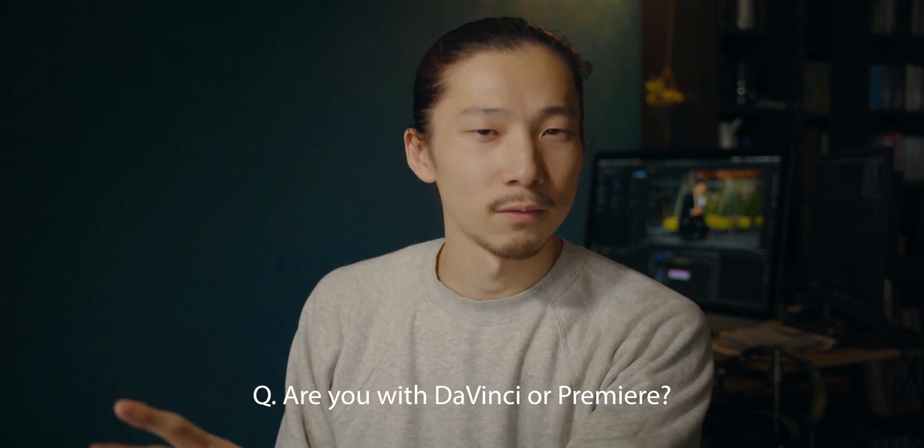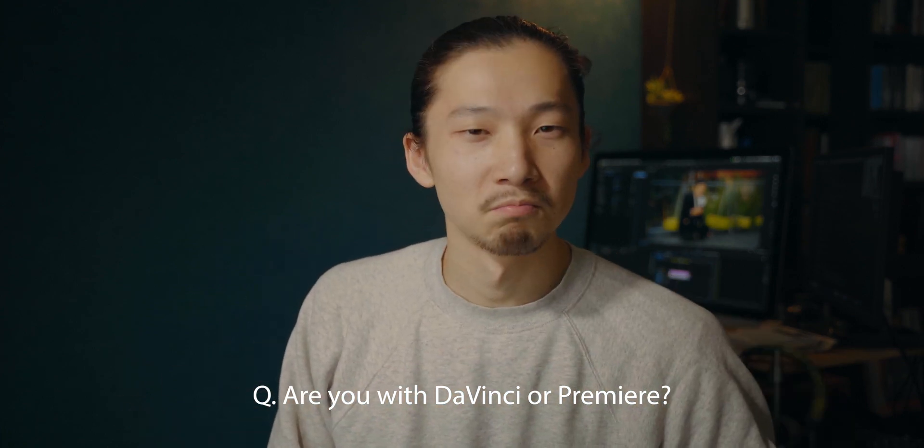If you have any questions or thoughts, don't hesitate to leave a comment below. I also have a question for you: are you using DaVinci Resolve or Premiere Pro? Comment below. Thank you for watching — if you liked this video, leave a thumbs up, hit subscribe, and I'll see you in the next video.